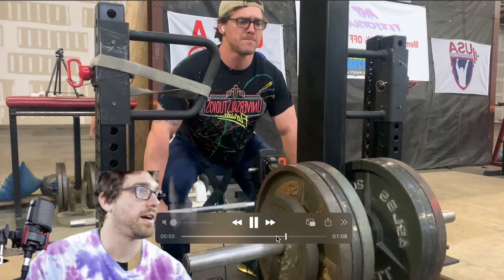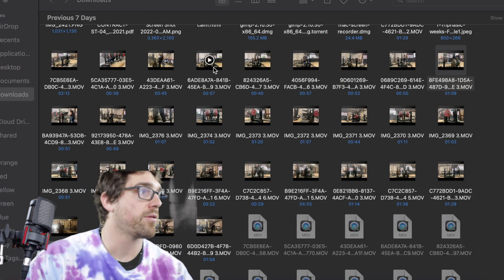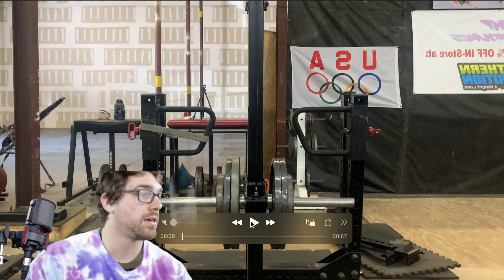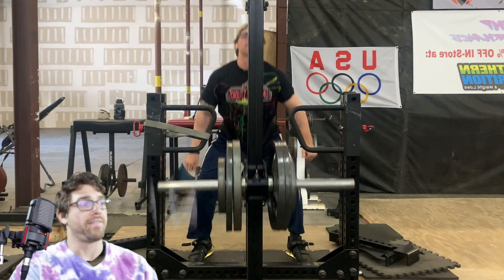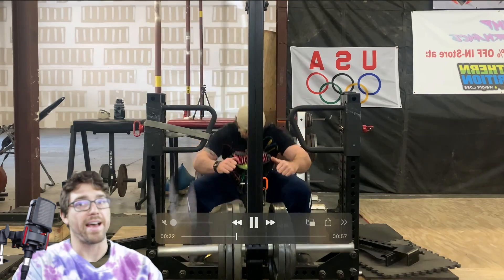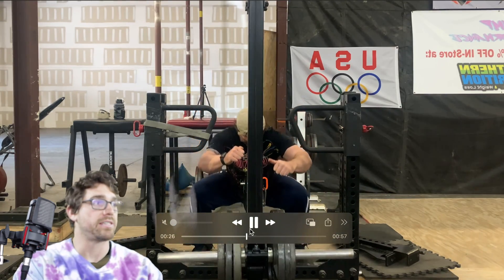One, two, three, four, five, six — explode up. One, two, three, four, five, six — explode up. Then we go to wide stance squats — regular wide stance squats, trying to get ankle and hip mobility back — doing five sets of eight, moving as fast as I can, trying to get deeper and deeper every rep.